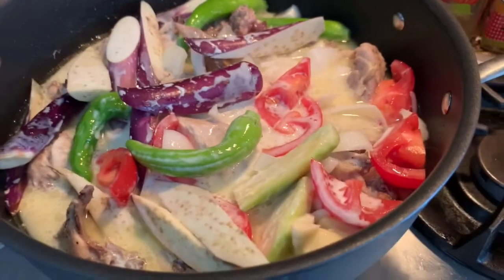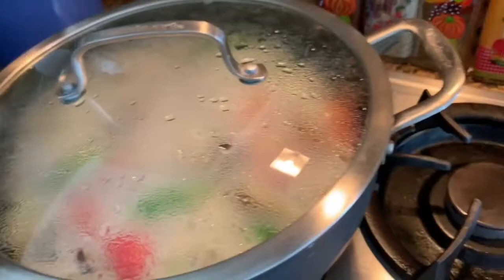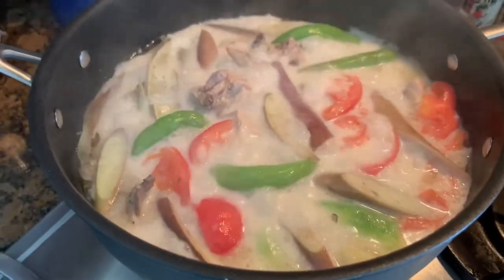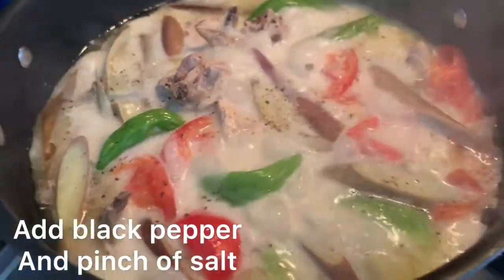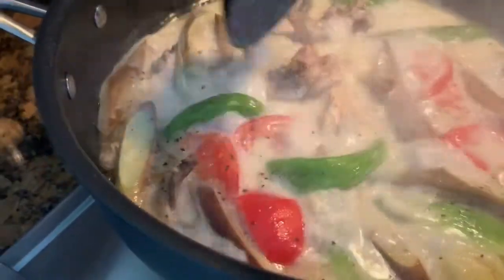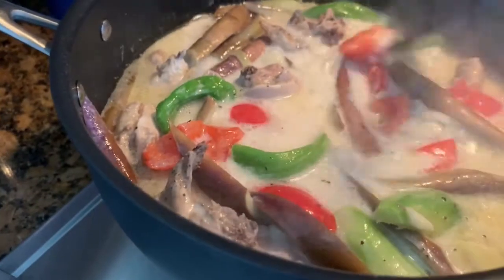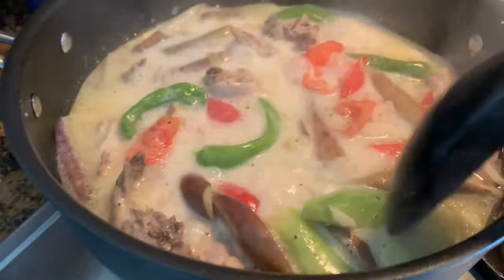Just gonna cover it, let it simmer, let it boil. Oh my god, smells so good! I'm going to add black pepper and a little bit of salt. You can see — added the black pepper and a little bit of salt. Oh my god, it smells so good. Looks yummy!